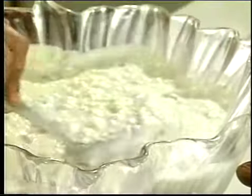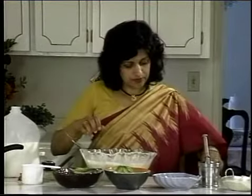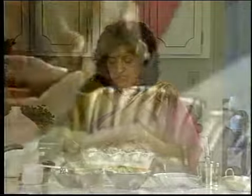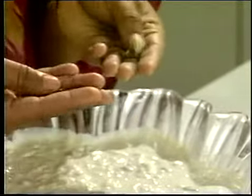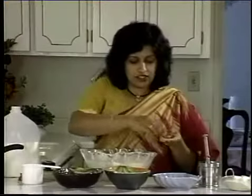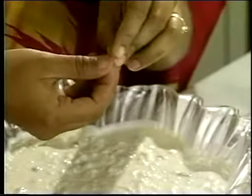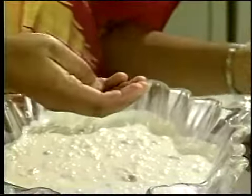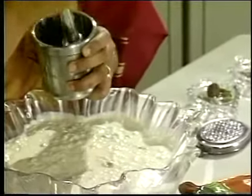The spices you add for this are cardamom pods. Cardamom pods are these green pods which have fragrant seeds in them. You crush them slightly so they release more flavor. You get white cardamom pods and green cardamom pods, but I would suggest using green cardamom pods — they are more flavorful than the white. The white ones are just a bleached variety of the green cardamom.